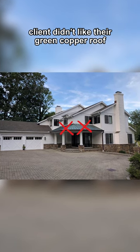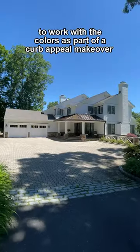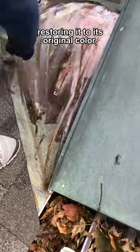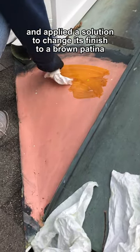The client didn't like their green copper roof, so I made it a brown patina to work with the colors as part of a curb appeal makeover. We stripped the copper's naturally occurring green patina, restoring it to its original color, and applied a solution to change its finish to a brown patina.